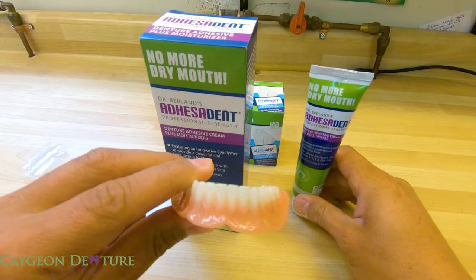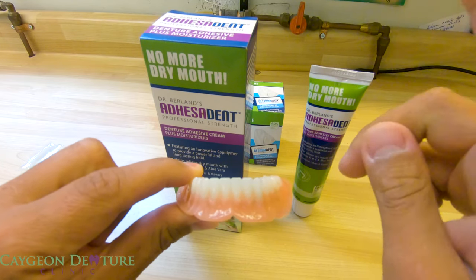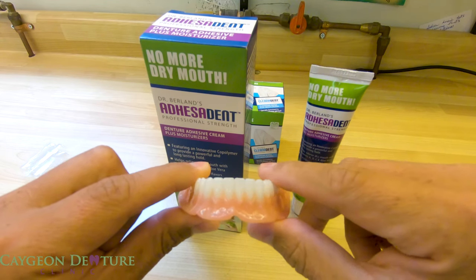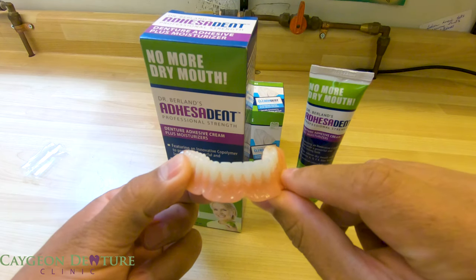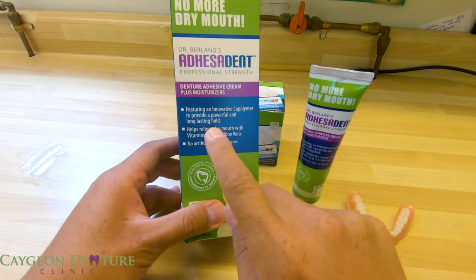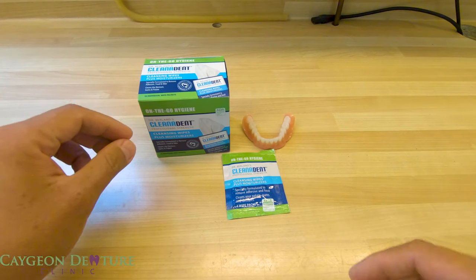With Adhesive Dent, apply it to the bottom of the denture, seat it in place, and you can have your morning coffee, eat breakfast, and the denture will stay secure. Unlike most major brand denture adhesives, this does not wash off — it lasts longer so you don't have to worry about the denture moving, and you can just eat, which is why we get dentures in the first place.